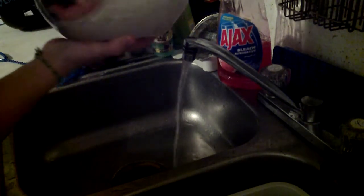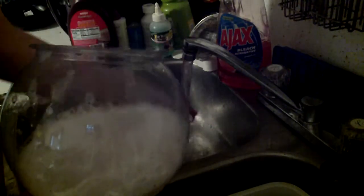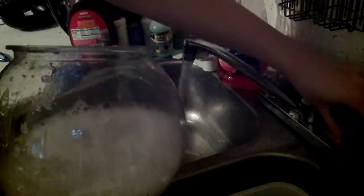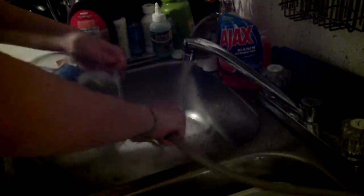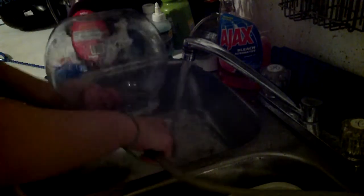For betta fish that are not in a filter tank, you have to clean them every seven to ten days. I clean them around five — I think it's been more than a week. So we get it back to room temperature.